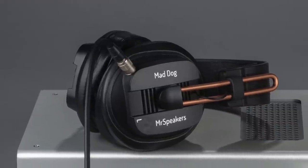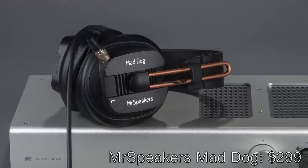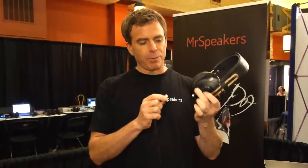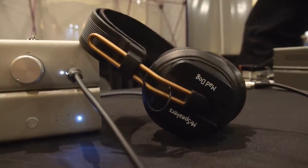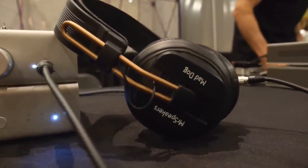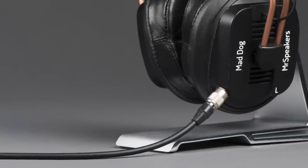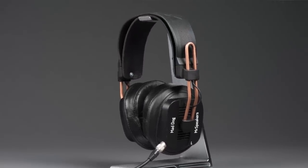The Mad Dog is available in two flavors. There's a $299 version which includes quarter-inch and 3.5 millimeter cables. And then there's our premium version called the Universal or Balanced Mad Dog, which has an improved connector allowing us to put in a premium cable that can be run in single-ended or balanced mode, with options available for RSA (Ray Samuels), ALO, or iBasso portable amplifiers. It can also be terminated with a 4-pin XLR connector into a balanced amplifier.